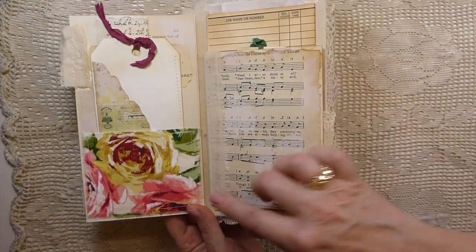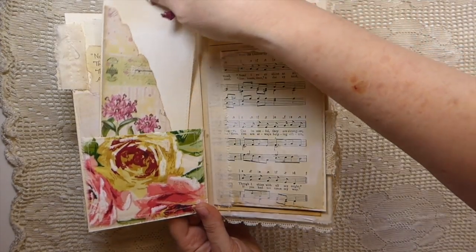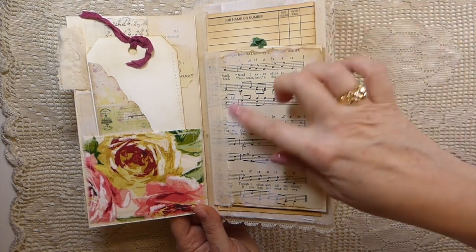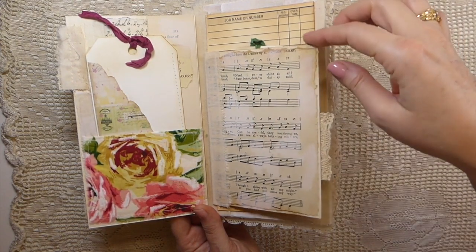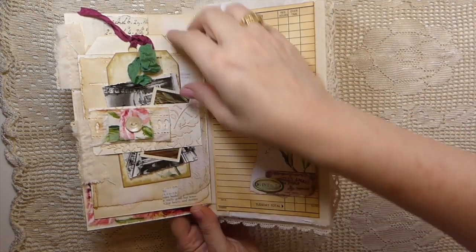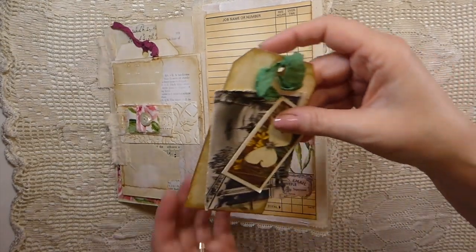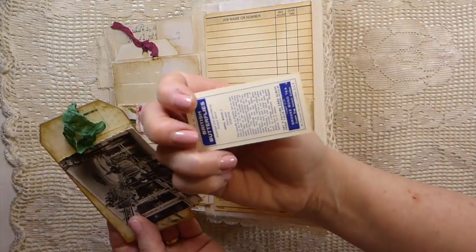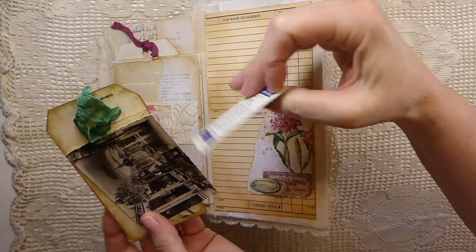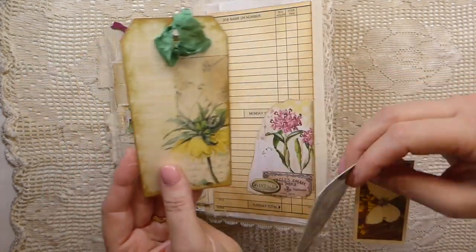I've got a fabric pocket on the front and then just another little tag here — a lot of collaging, with some gesso added. I've got a little belly band and I've layered up some laces and fabrics. This is a genuine tea card, and then this is an old photograph I've got.